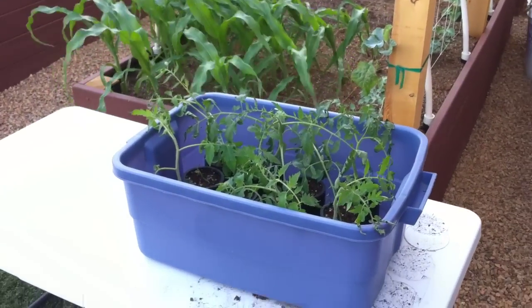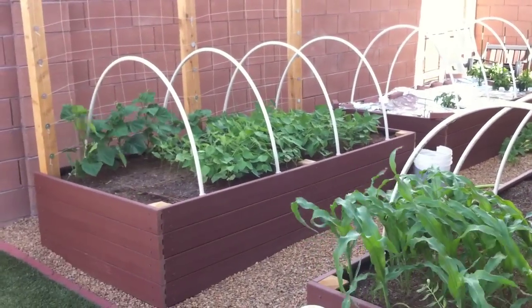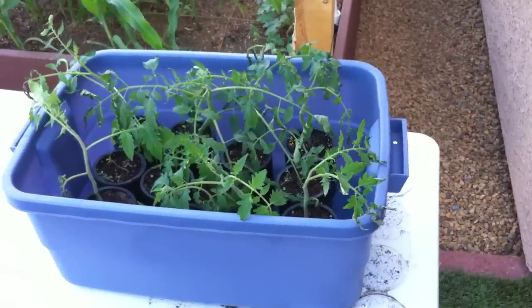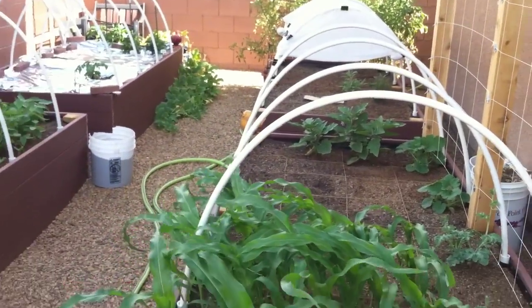Alright, so this is a couple weeks after the last video. Everything looks way different already. You can see how big the corn and the beans got. These are some tomato seedlings that I'm hardening off here. You've got to take them outside for a couple hours every day and let them get used to the heat and the sun and stuff.